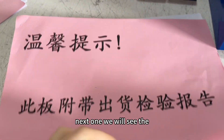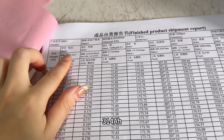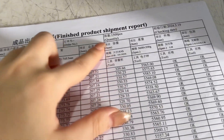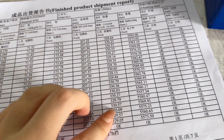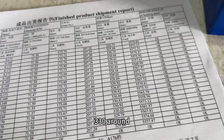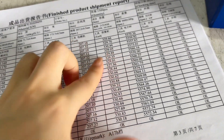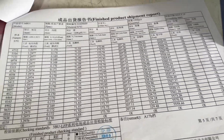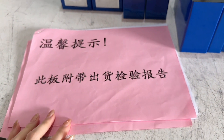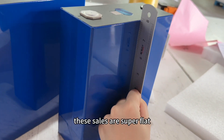Next we will look at the 314 ampere hour cell. You can see the capacity range — readings include values such as 330, 313, and 313 ampere hours across the sampled cells.